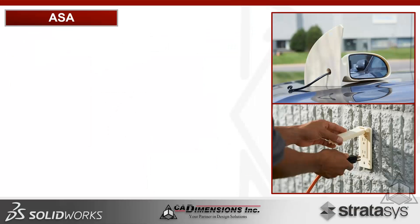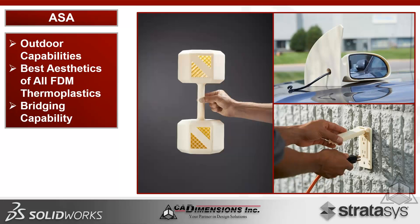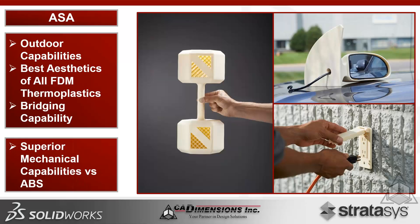ASA, thanks to its UV stability, has outdoor capabilities, the best aesthetics of all FDM thermoplastics, and superior bridging capability — meaning you can sparse out parts more, achieving the same external geometry while saving material. This is particularly valuable for applications like investment casting where you want a lighter, less dense part, and it has superior mechanical capabilities versus typical ABS.